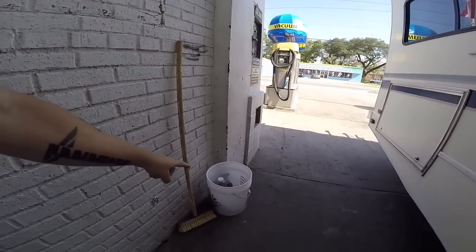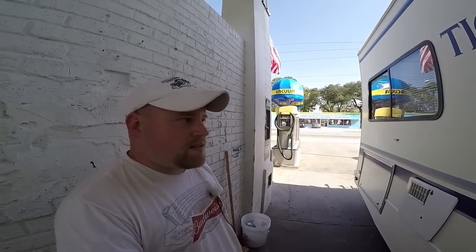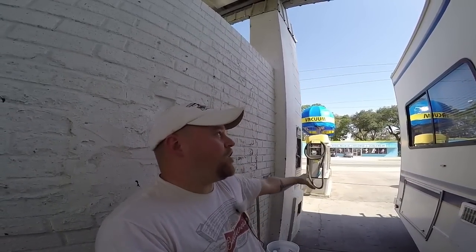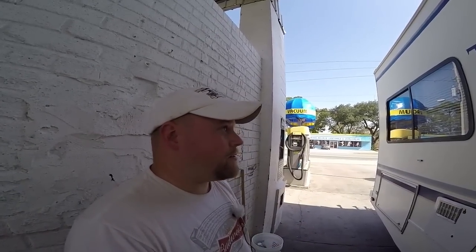Then I'm going to fill this bucket up with soapy water — this is my brush. After that thing beeps and says you're out of money, I'm going to slowly take my time washing the entire exterior of the sides of the RV. Not until I'm done cleaning everything will I feed it my last two dollars worth of quarters to start from the top again and do one final rinse all the way down and around the RV. That's how I do it.